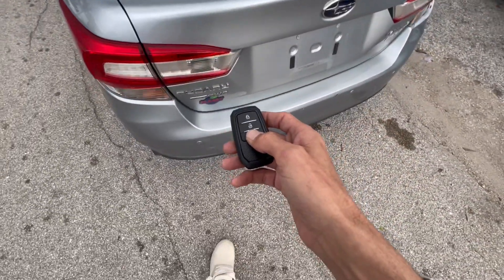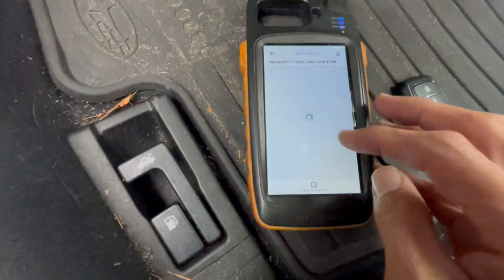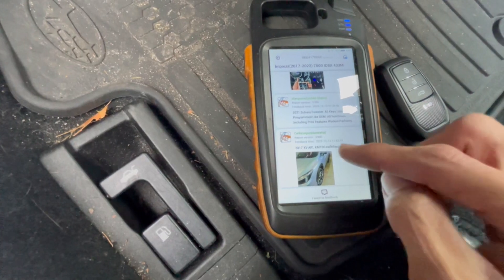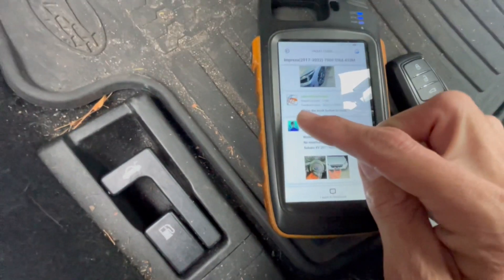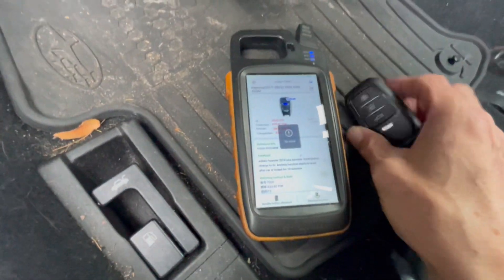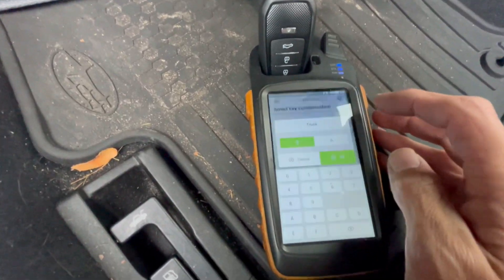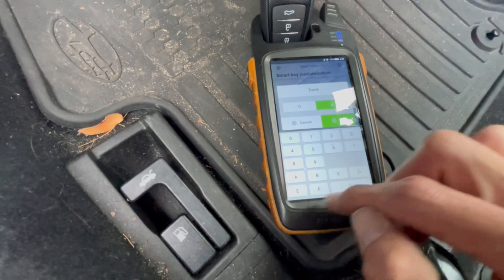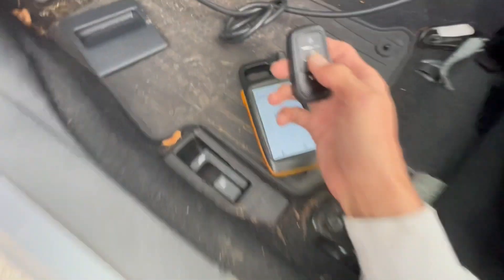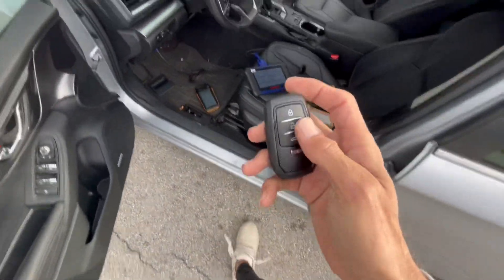The trunk button doesn't look like it's working. So to adjust that, we're just going to go here on the comments, and as you can see people from the United States have been saying that they use 0C for the trunk button. So we can try doing that. We're going to put the key here and press Modify Button Distance, hit the Read button, and then instead of 0A we're just going to do 0C. Press OK and press the settings, which means Write. Write successfully. As you can see, the trunk is working. So this is how you can even fix the trunk button - everything is working perfectly.